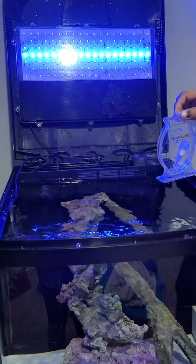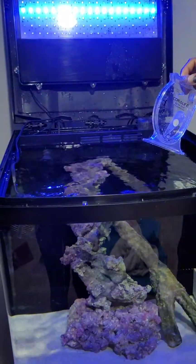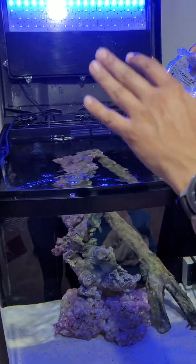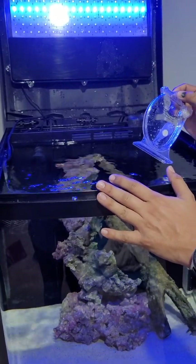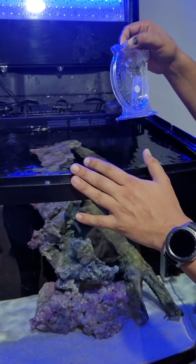Welcome back, this is day three. Like you saw yesterday, we finished the video showing that the actual tank salinity was a little bit high — we showed some levels, we had it at 1.028 yesterday, so we needed to drop that a little bit.